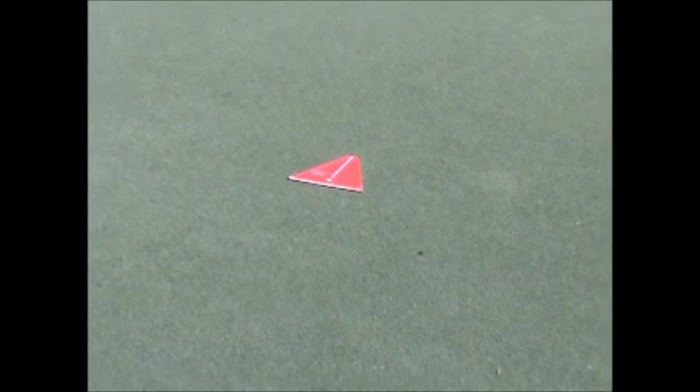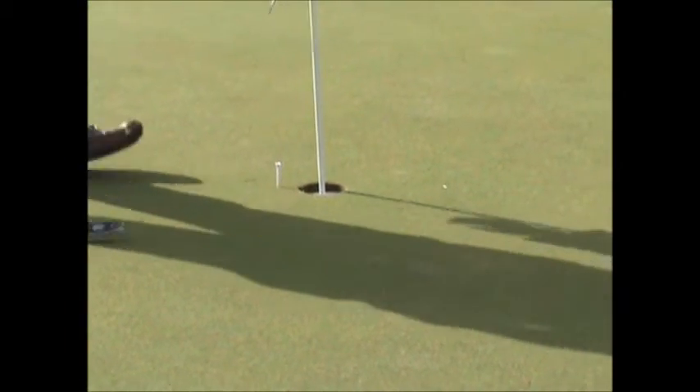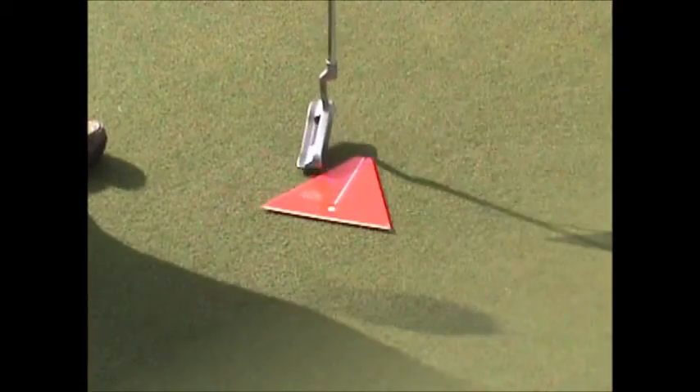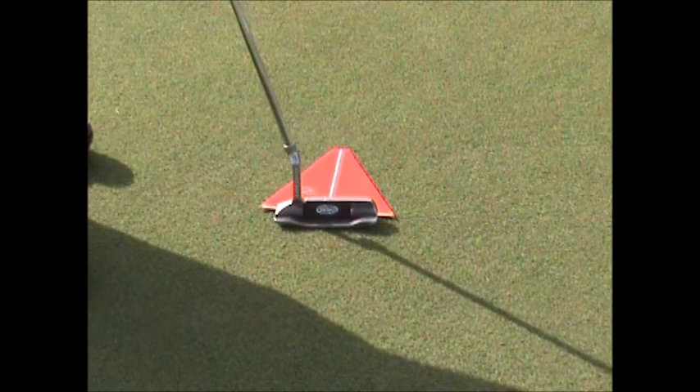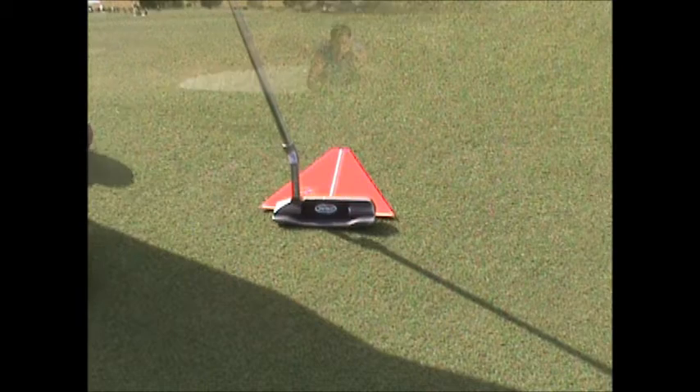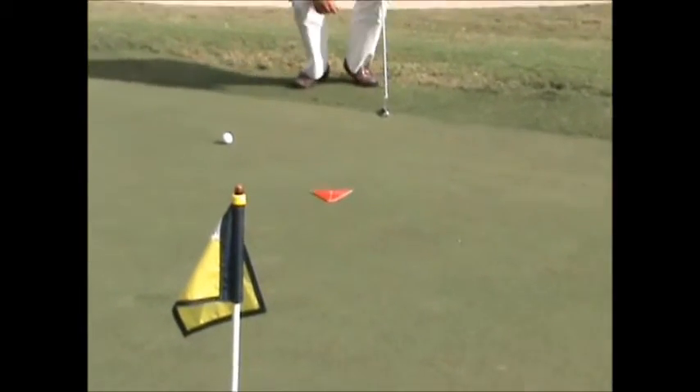To use the putting triangle, first read the break for your putt and determine where you need to start the ball rolling. Once you've determined the break of your putt, use your putter head to align the putting triangle to your intended line. Check the alignment of the putting triangle and see where you're actually aiming the putter. This is your first feedback, and most people will tend to aim to one side or the other.